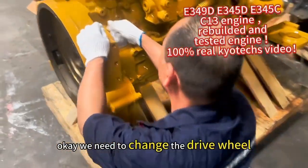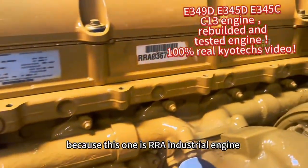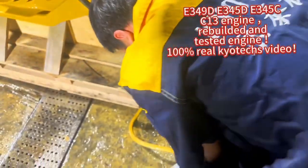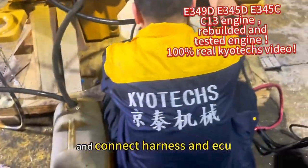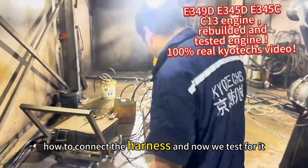We need to change the right wheel because this one is an RRA. That's all the fuel — you can let it start moving. Now we connect the harness and test for it.